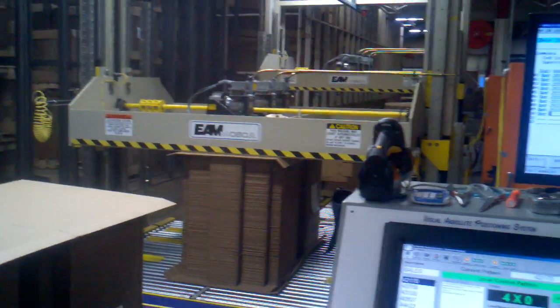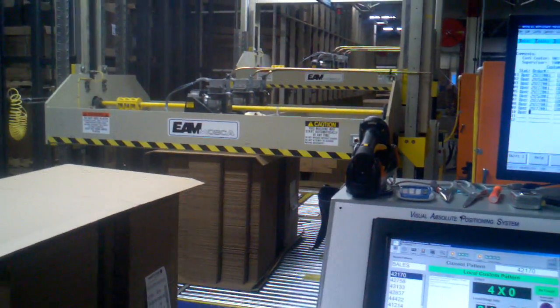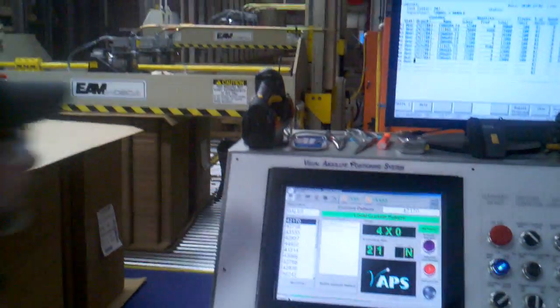There it is. Proof that Visual APS does automatic load release in barcode mode.